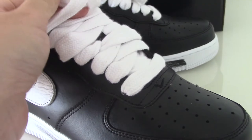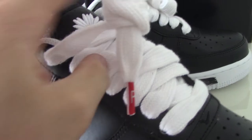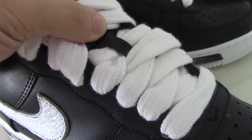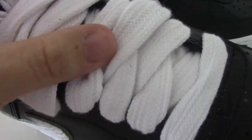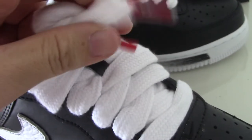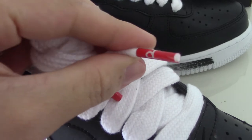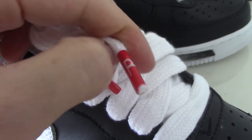And the shoe tongue is the white one — you can see it's quite big. In the middle part there's a lace lock, and the lace lock is also black leather. On the lace tip, it's the red one, also printed with letters like 'P' and 'E' here. Both sides are the same.